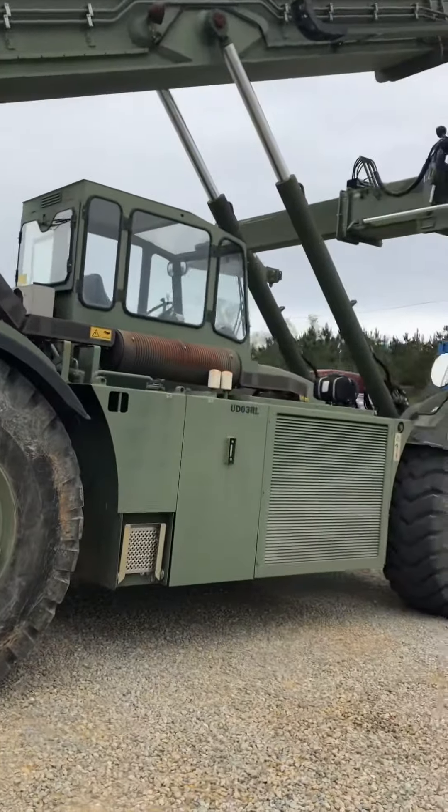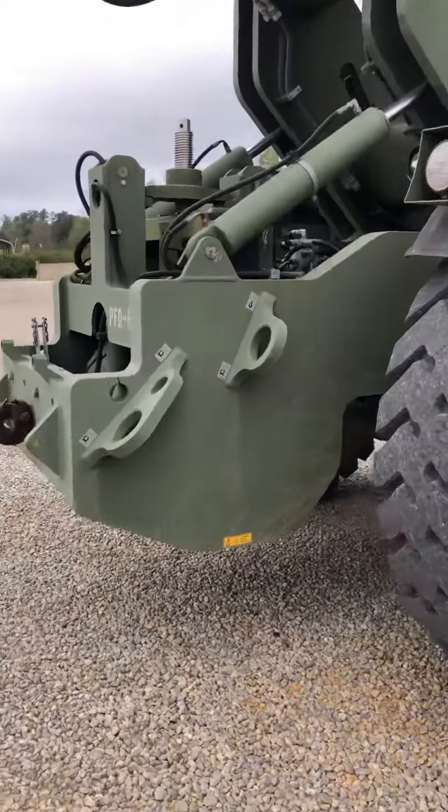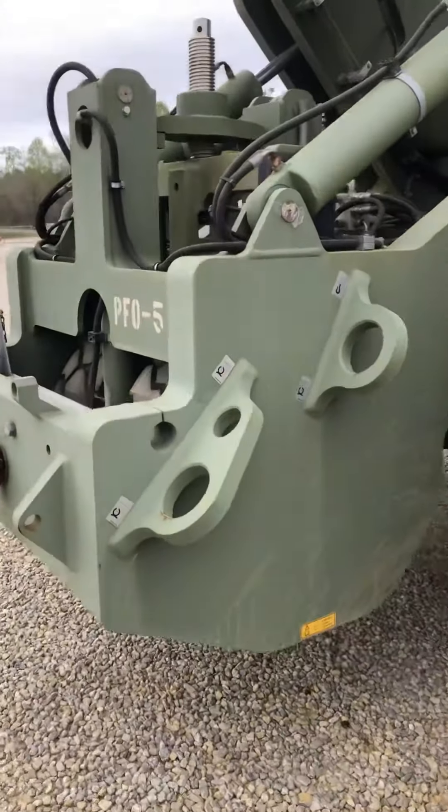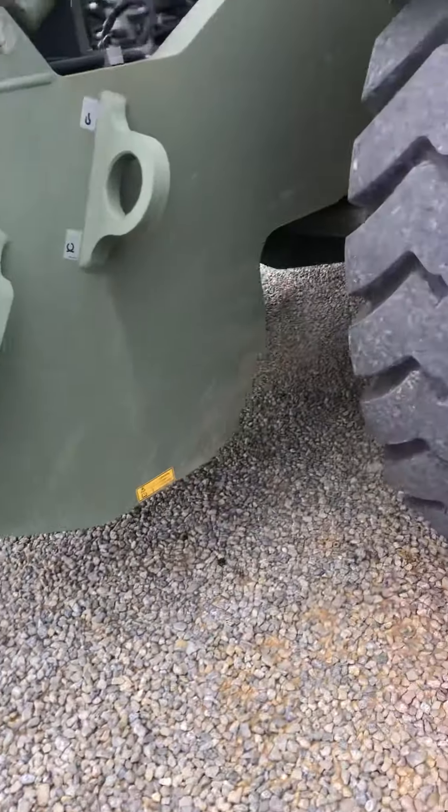Military grade. Two more sets of tires back there to weigh it down for more stability.